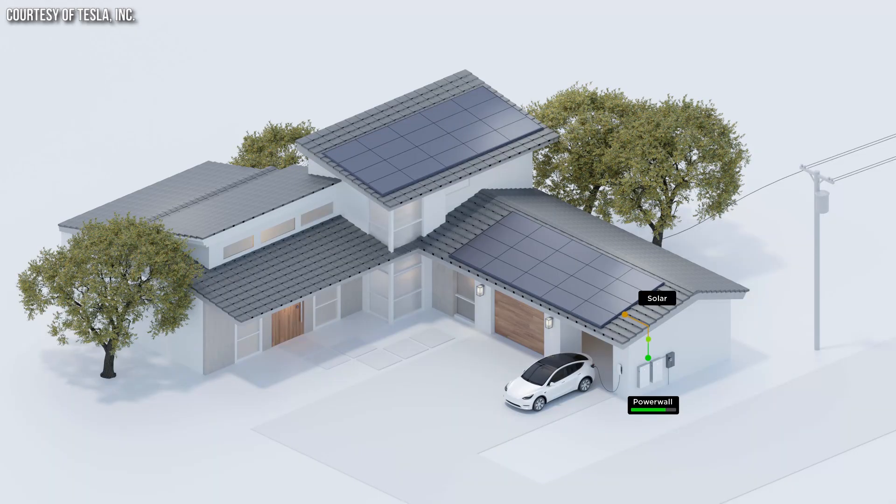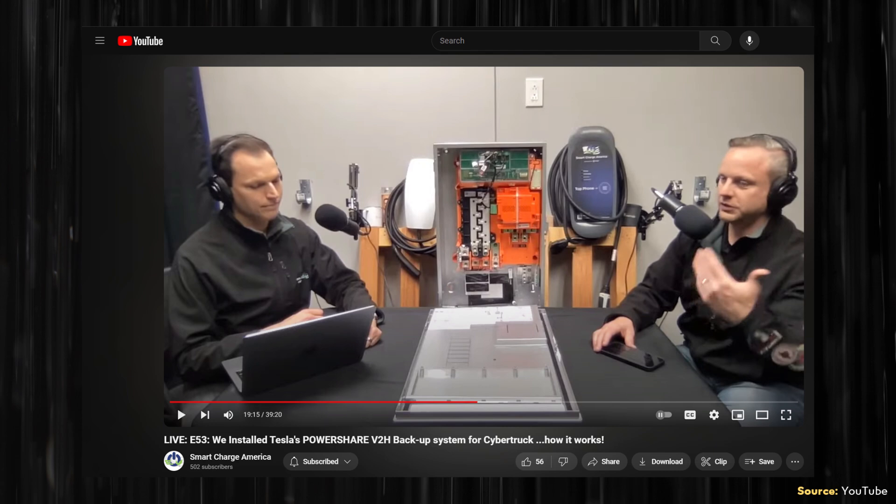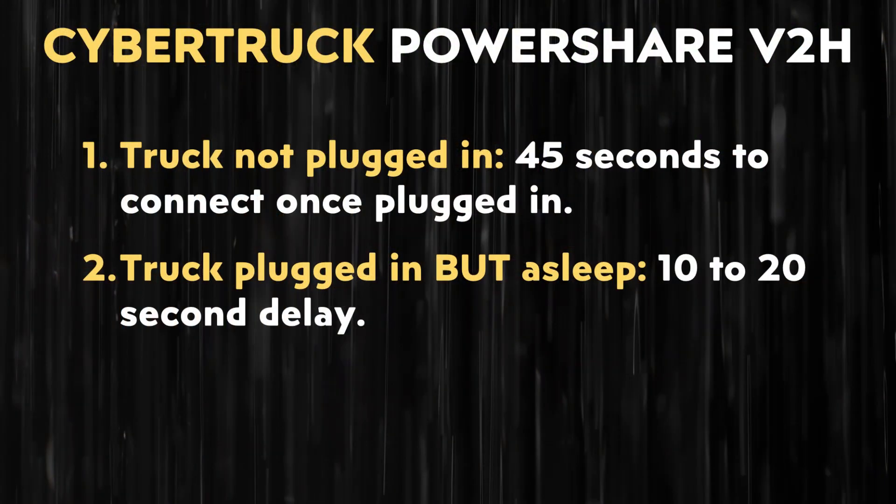Backing up your home with the Cybertruck won't be as seamless as the Tesla Powerwall. With a Powerwall, the system automatically and seamlessly switches over when the grid goes down, and none of your devices turn off. With the Cybertruck, there will be a delay. If the truck isn't plugged in and you connect it after losing power, it takes around 45 seconds to initialize. If the truck is connected but in sleep mode, it takes 10 to 20 seconds to wake up and start supplying power.